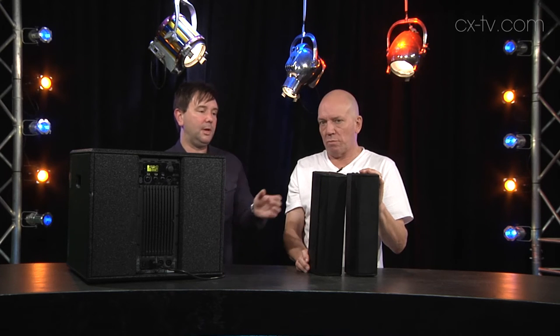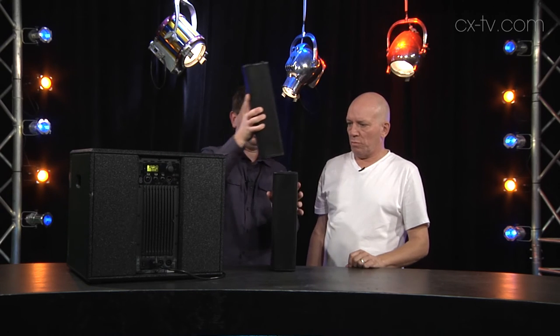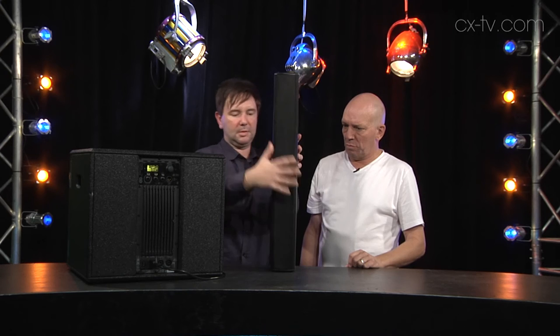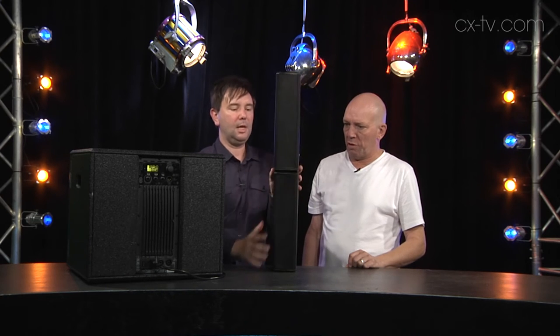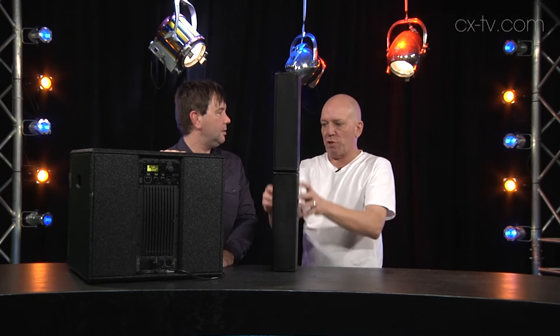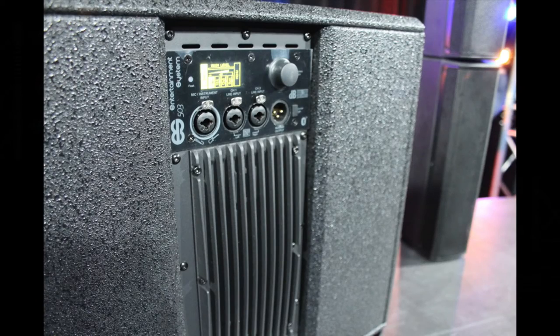One of the interesting and noteworthy things is that you can have these on separate stands, or if you want to array them together, there are connections in the bottom and top. You push the bottom box and the top box together and they connect — they're actually wired together. You run a Speakon out of the bottom of the amp into the bottom box. We'll do a cutaway. And off you go.